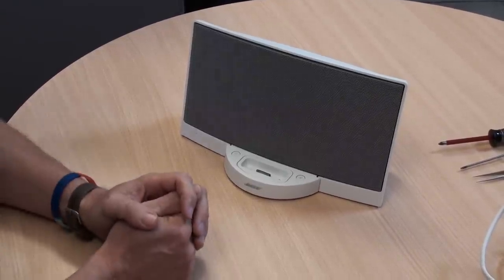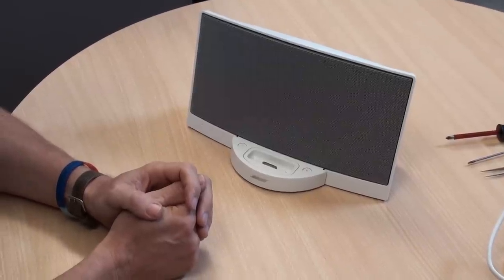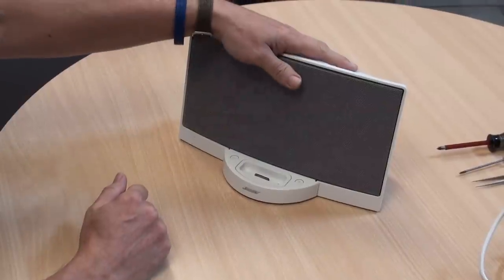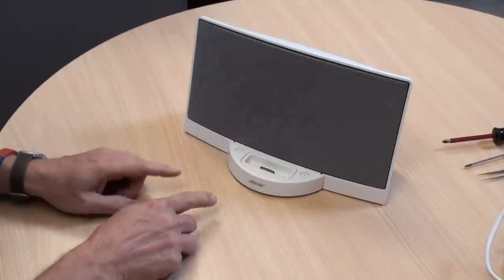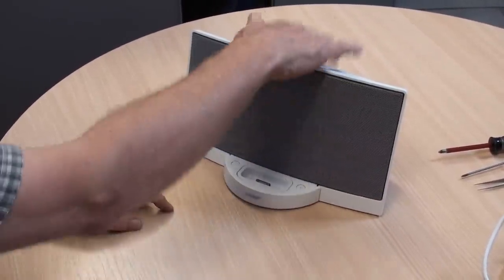Welcome to the Invivo Service Centre. What we're going to talk about in this video is the diagnostics for the SoundDock Original Series 1. You can tell it's a Series 1 because it's got the inset grille and no battery on the back.